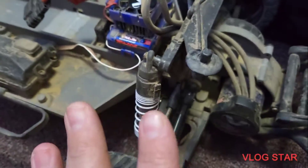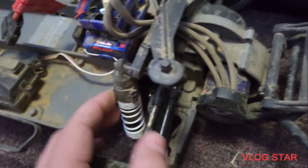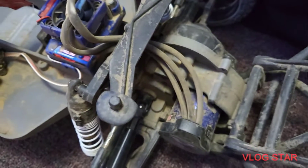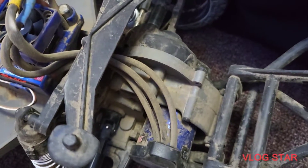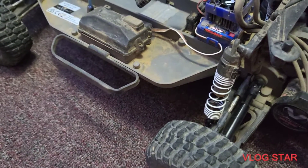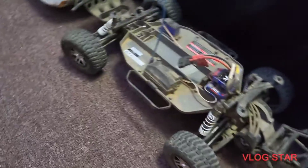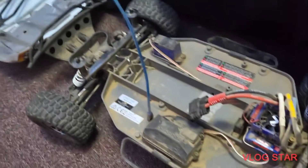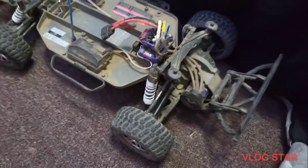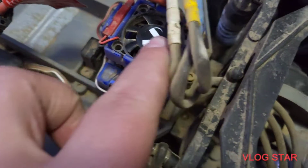The upgrades we've actually done are not really suspension-related, but we've done upgrades with the gears. I'm not going to take off the gear cover, but it has a 76-tooth 48-pitch Hot Racing metal spur gear, and it also has a 23-tooth 48-pitch Hot Racing pinion gear, because my original Slash gear got destroyed. I think they're both steel, but I'm not sure.